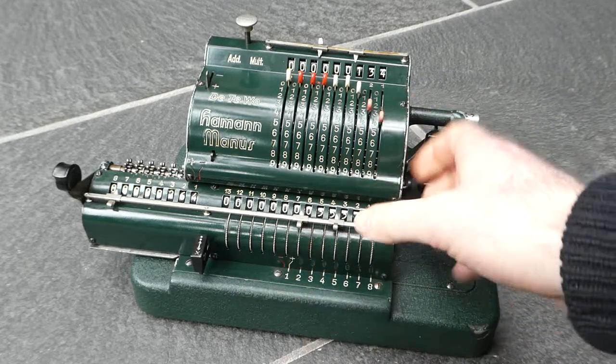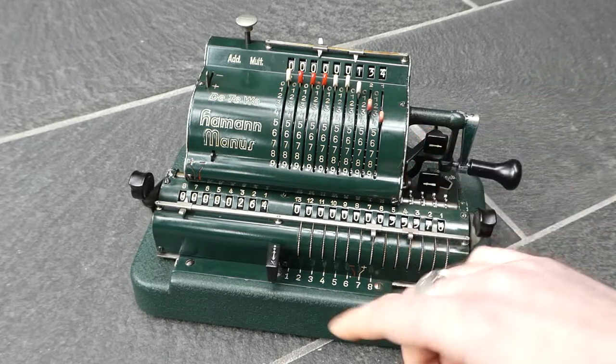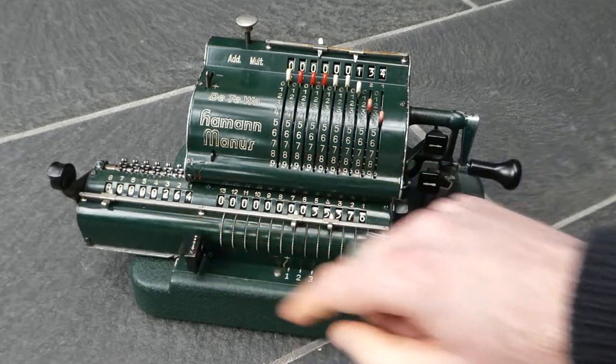I can also move the carriage by hand, just pulling it, or by pushing this button here and allowing it to move like that.